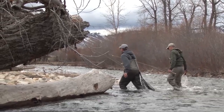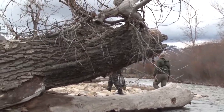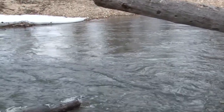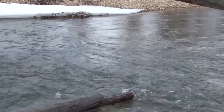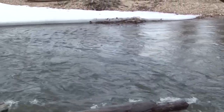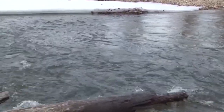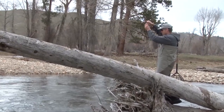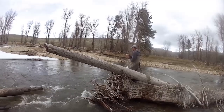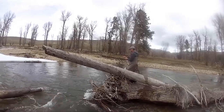We continued to work our way downstream. We're trying to hit that seam up there — it runs right along that ice bank and comes down the seam. There should be a fish there. And there's one! I'd been riding that seam a couple of times and knew there had to be a fish there.